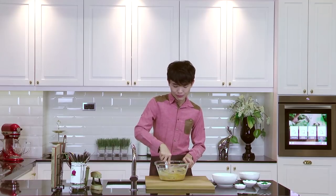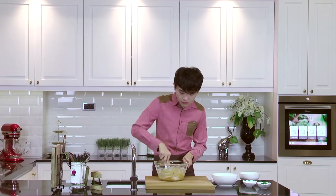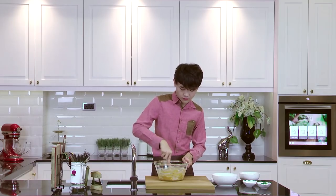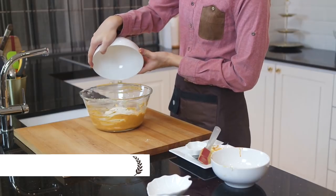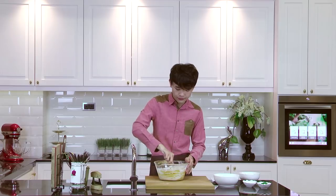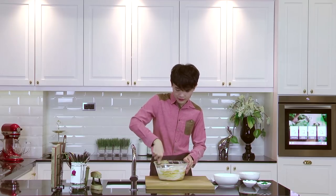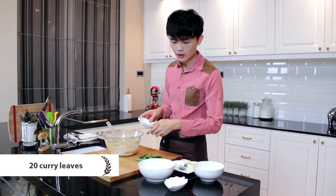Do you guys have any brands to recommend? I'll be adding some coconut milk powder. Then we're going to add a mixture of cornstarch and plain flour — throw that into the bowl. It's a really easy cookie dough to make at home. Before we mix everything evenly together, I want to chop some curry leaves and use a mincer to finely chop them.